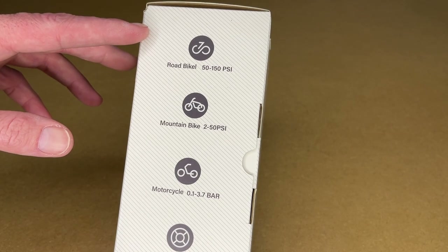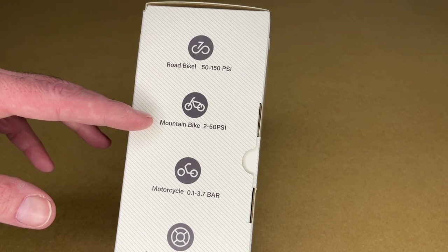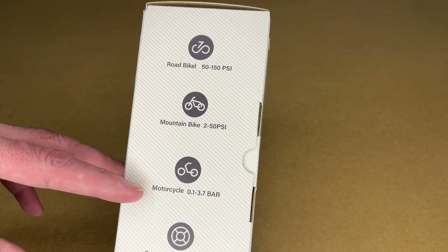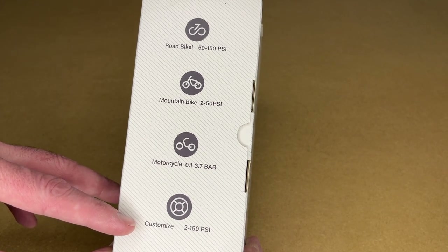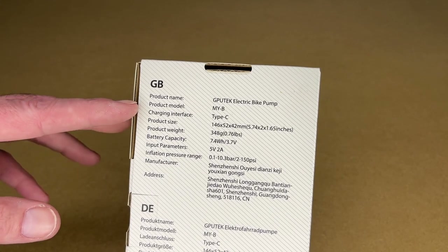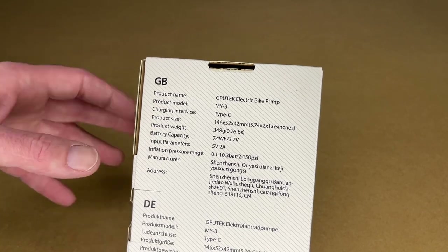Looking at the side of the box, it shows the different modes. Road bike is 50 to 150 psi, mountain bike is 2 to 50 psi, motorcycle is 0.1 to 3.7 bar, and customized is 2 to 150 psi. On the back are the specs — you can pause and read through those. The battery capacity is 7.4 watt hours, and this charges with USB.